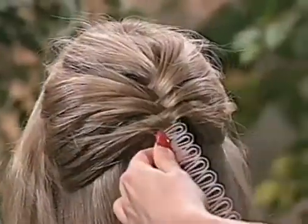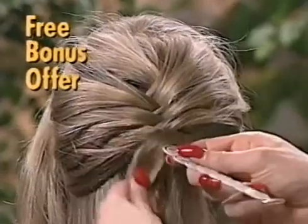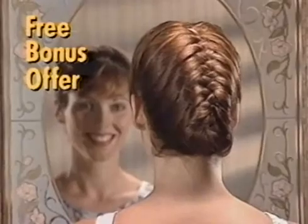But wait, that's not all. Order now and you'll also receive our sports braider absolutely free, for the tightest, most secure braids ever imagined. Hair is held so securely in each loop that it works for any activity — running, aerobics, even swimming.